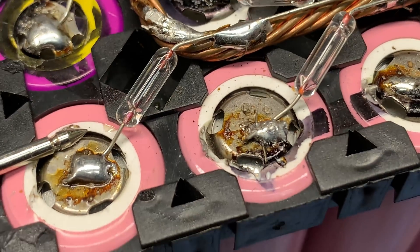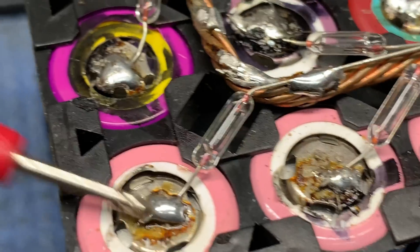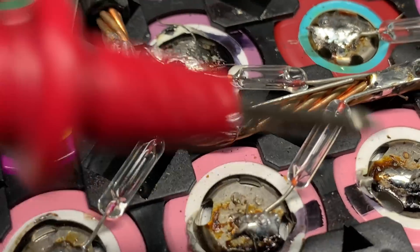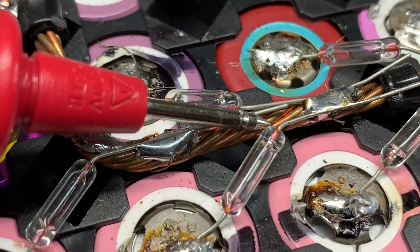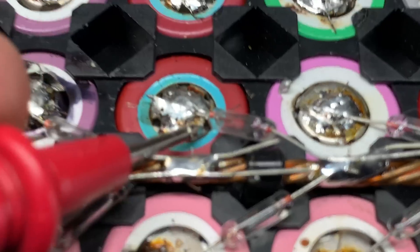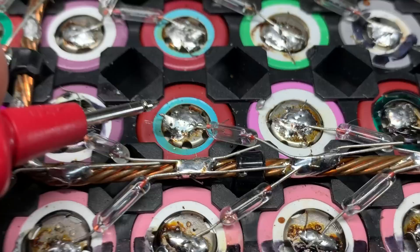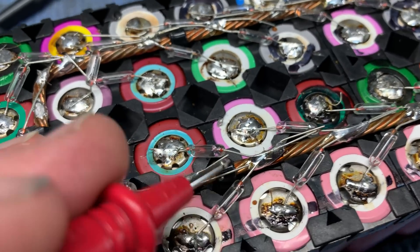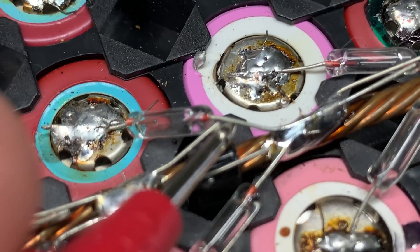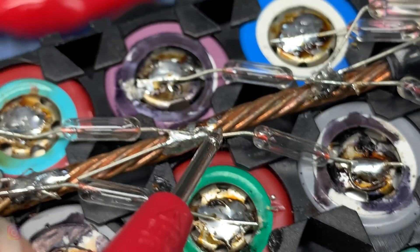We're not going to worry too much about this close-up shot of these cells, but that one's well attached, that one's well attached, and then that Sanyo — Focus U, A-V-E — yeah, that one's well attached. And this one up here, don't know what it is, but it's well attached on both ends, well soldered to the bus bar.